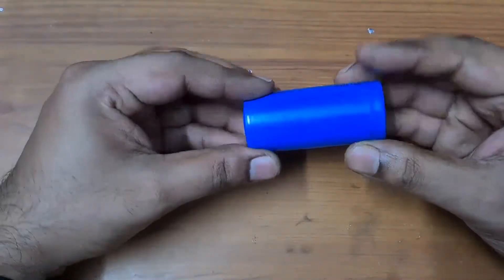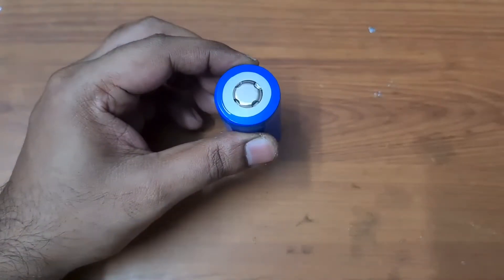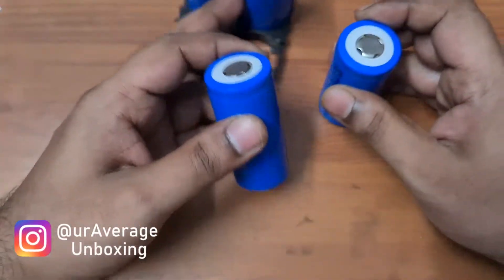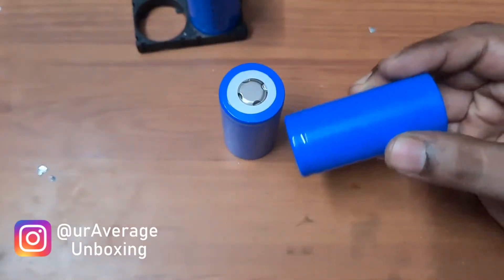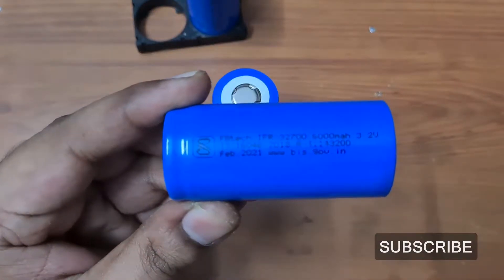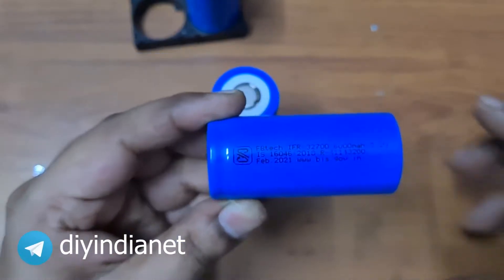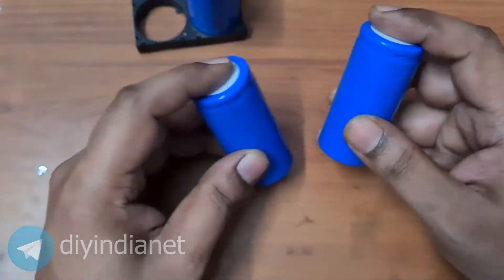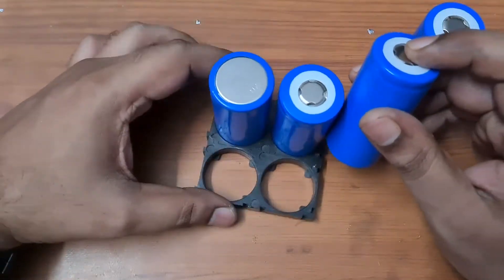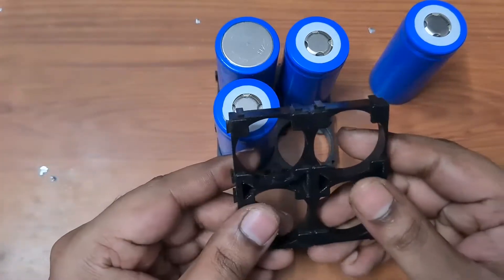Hey guys, welcome back to my channel. Today I have a quick video on how you could build a 12-volt battery using 30700 cells. I actually have four cells — these are 6000mAh FB Tech 3C lithium-ion phosphate cells, which is pretty good for electric vehicles as well as solar.